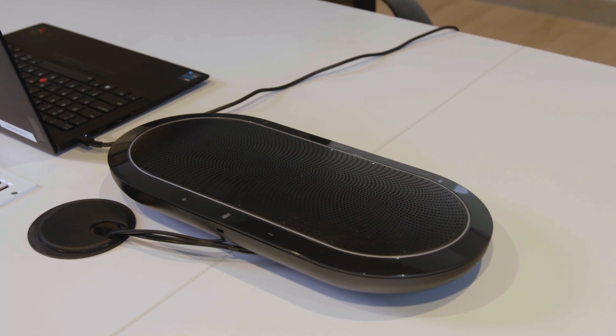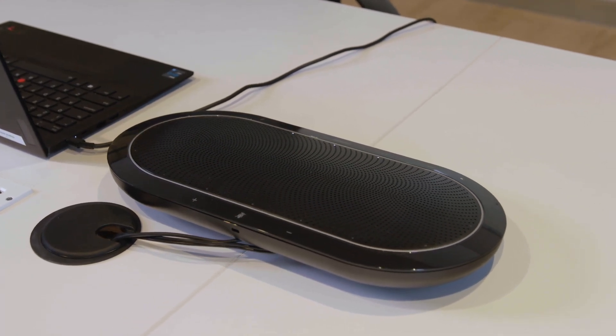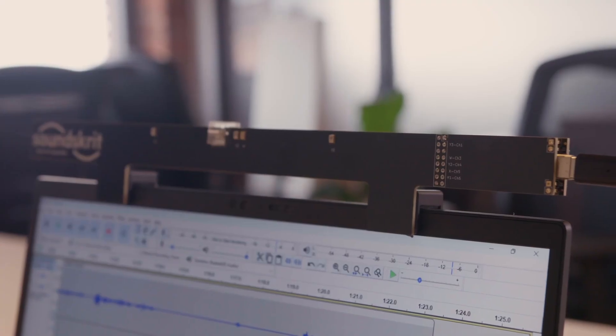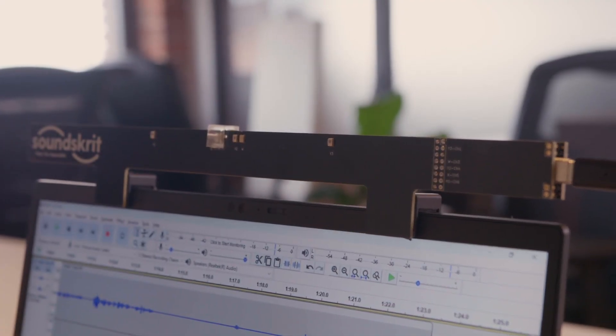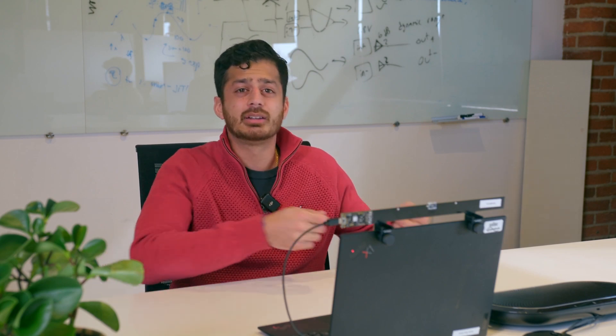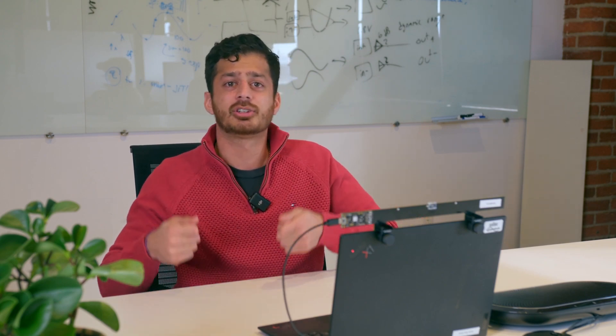So we're going to compare our solution to a high-end enterprise conferencing device right here. It uses six microphones that are spaced very far apart, making it very big. And we're going to show you we're able to achieve the same level of quality using just two of our microphones in a very small form factor — something that could be embedded in a typical laptop or webcam. So you don't really need a dedicated conferencing device. You could just take your laptop, put it in the middle of a conference table and listen to everybody sitting around it.